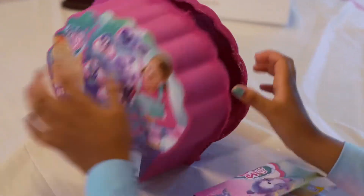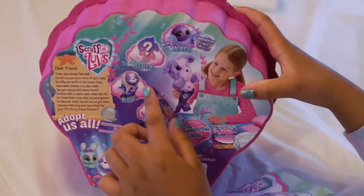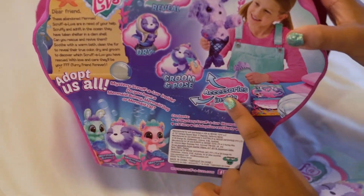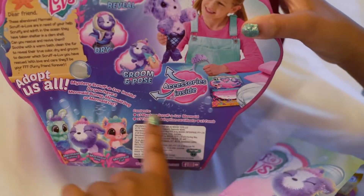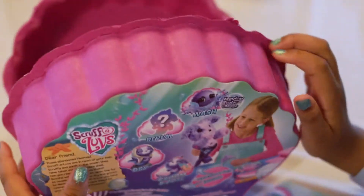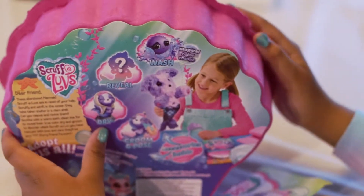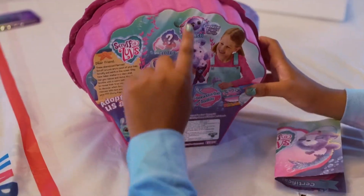On the back it shows you can wash it and reveal it, and dry it, and groom and pose. There are accessories inside — a crown and a comb.